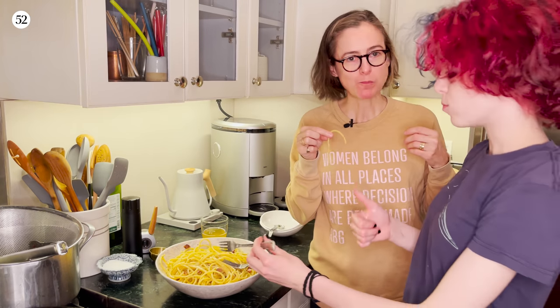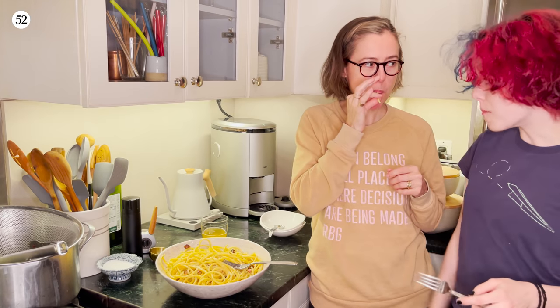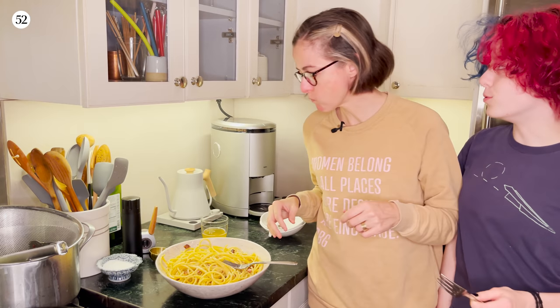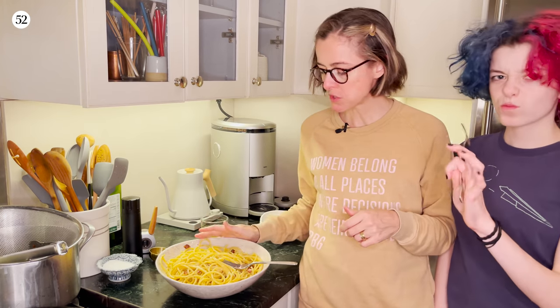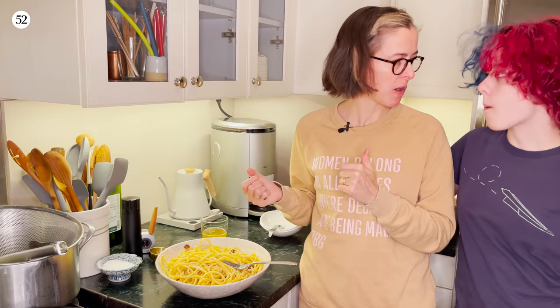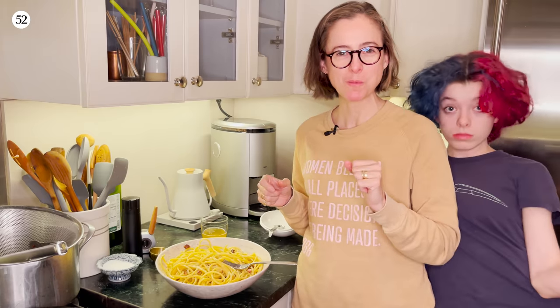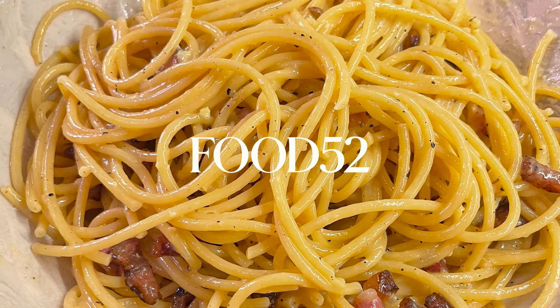What'd you think? The teens are coming for more. Bucatini carbonara. See you next week. Bye.